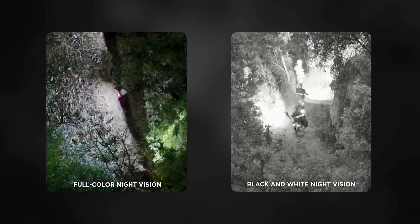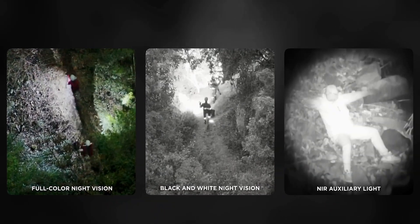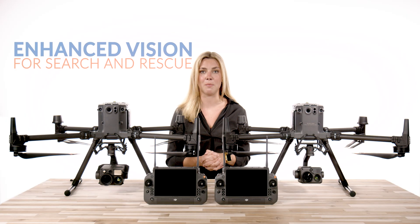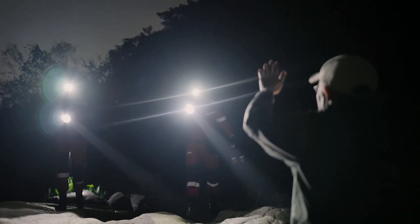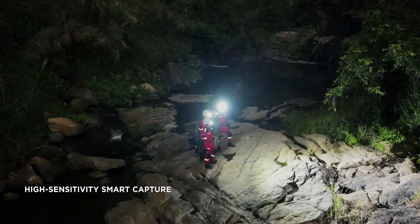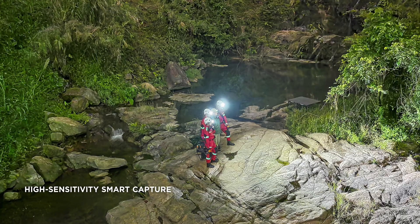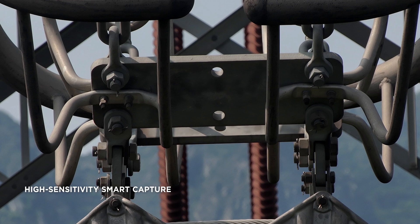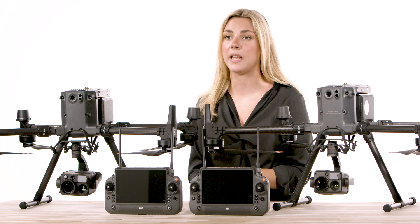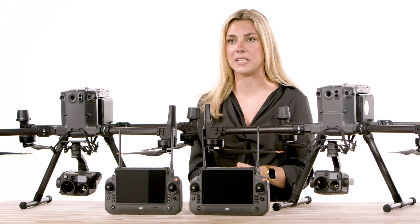The full color night vision and black and white night vision provide live view and high quality recordings, offering enhanced vision for search and rescue missions. Additionally, the zoom and wide angle cameras can use the smart capture mode's intelligent image algorithms to automatically assess the brightness of an environment's ambient lighting, producing photos with natural transitions between light and dark while capturing rich details.